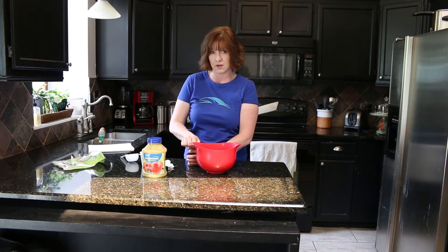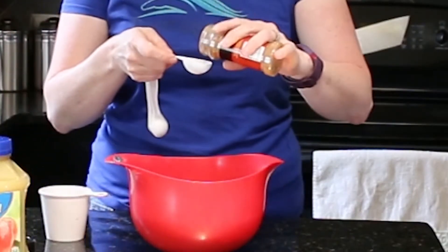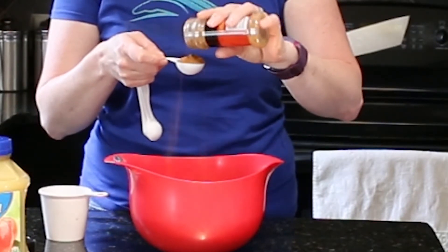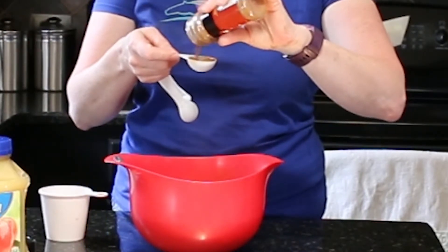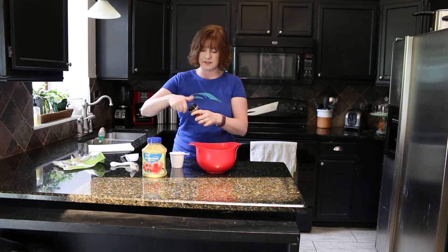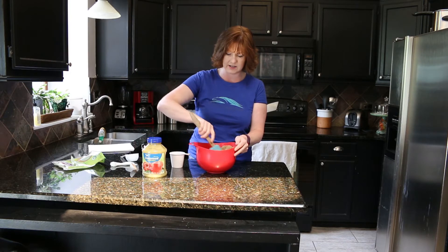Then you're going to add two tablespoons of ground cinnamon. I also bought this at Walmart and it was 98 cents. Two tablespoons of cinnamon — if it's a little bit over, I don't think it's that big of a deal. These are going to smell really good.